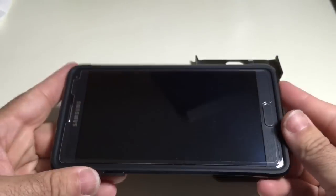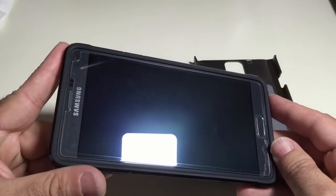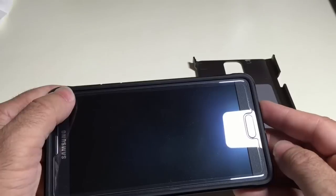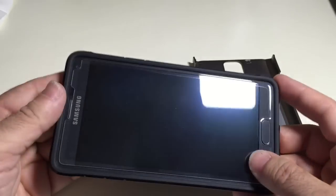You'll notice that I do have a screen protector from Spigen on this specific phone. I'm going to show you that it doesn't really butt up on the sides as some other screen protectors do. So I still have good protection and I don't have to worry about it curling or bending in any way.